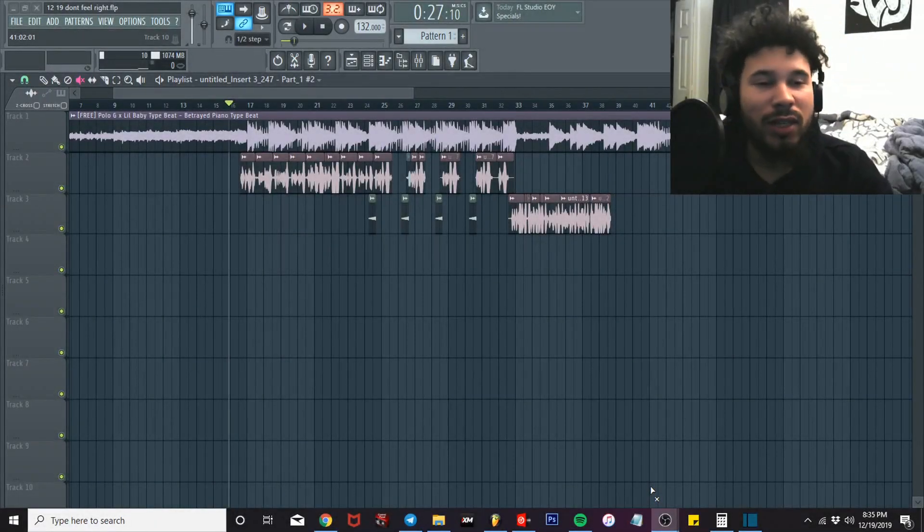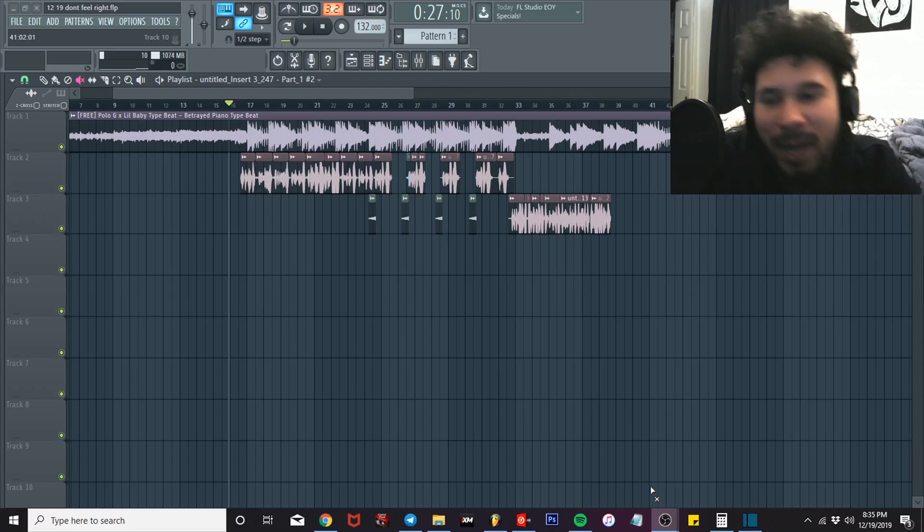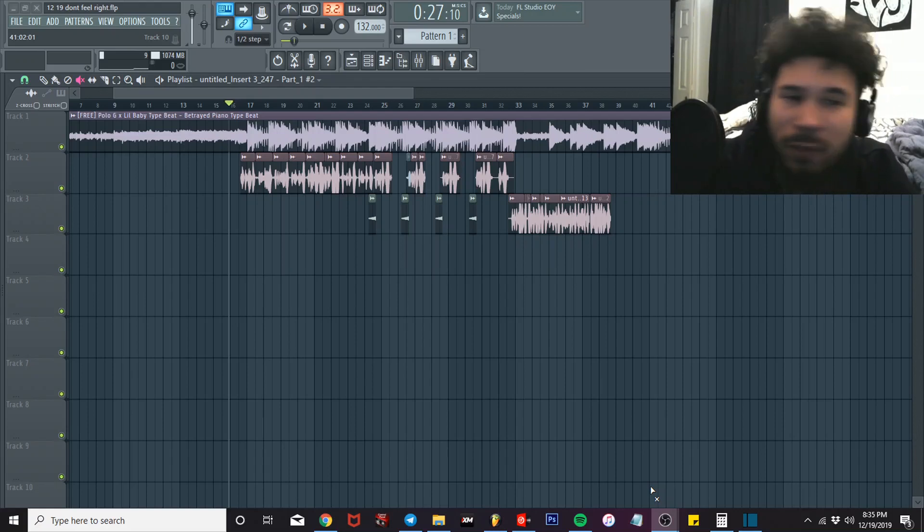What's good YouTube, it's your boy Trey Love, back at it again with another video. Today I got a tutorial for like Roddy Ricch, TJ apology type vocals, so I'm gonna play this and then we're gonna get into the tutorial.